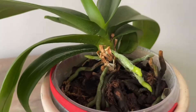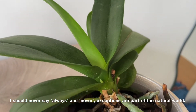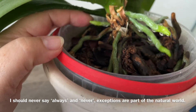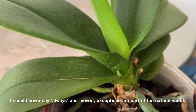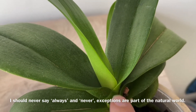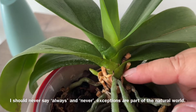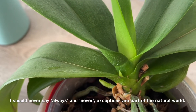With this Phalaenopsis it's a bit more confusing because both the root and the flower spike are pointing upwards. After a few years of growing these plants you start to recognize them. It's also important where they're growing from: roots tend to grow from the bottom part of the plant, whereas flower spikes always come from between the leaves — usually from the middle part near a leaf. That's the cue: if it comes from the right spot, I know it's a flower spike.